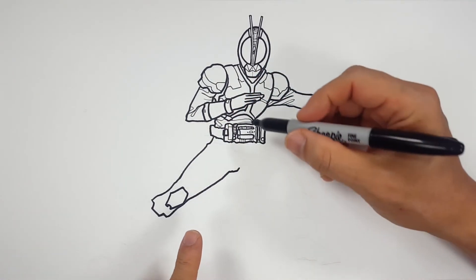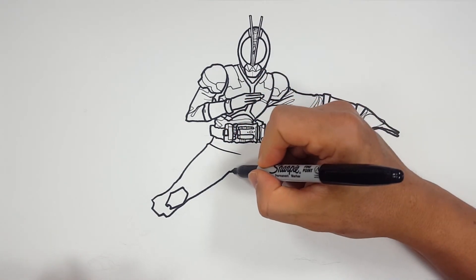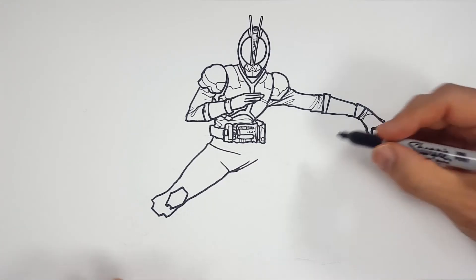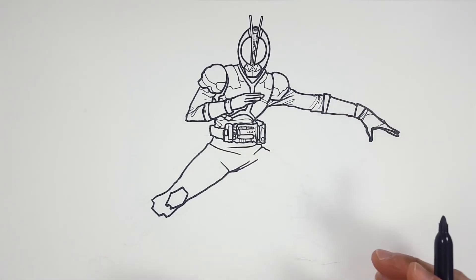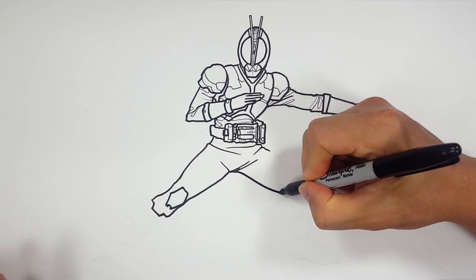There's his crotch, and now because his legs are spread out like this, I like to draw stress lines — basically because the material is stretched out from being in such a dramatic stance.